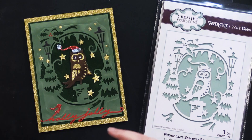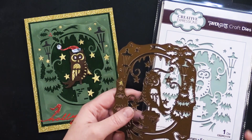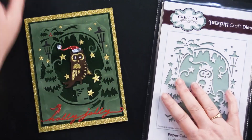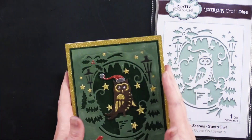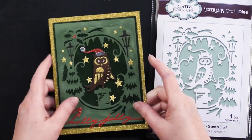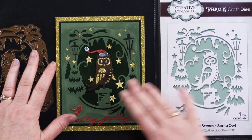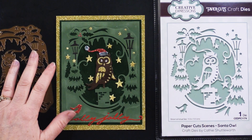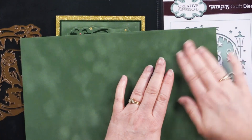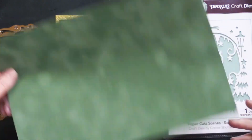So here is the Santa Owl. These all fit through the Big Shot die cutting machine with its six and one-eighth inch wide platform — no problem at all. For this one, I used a beautiful sparkly gold cardstock glitter card available at Paper Wishes. And then I had fun running this one through my die machine a couple of times. I die cut it from olive suede paper. If you're not familiar with suede paper, it is gorgeous — it's actual like fabric that is attached to paper. And so it die cuts beautifully, embosses beautifully.